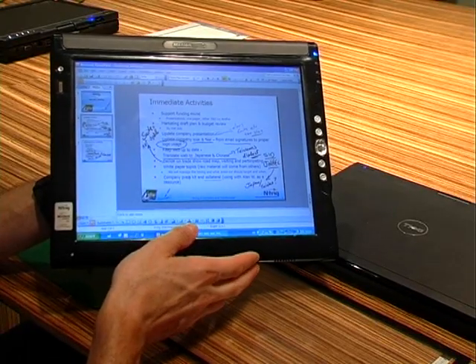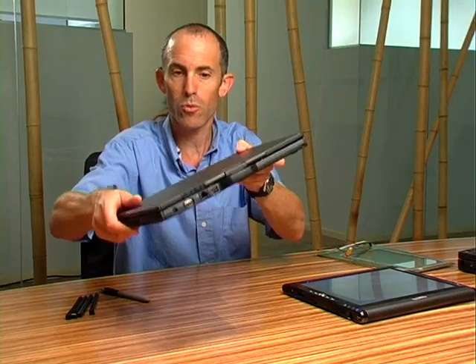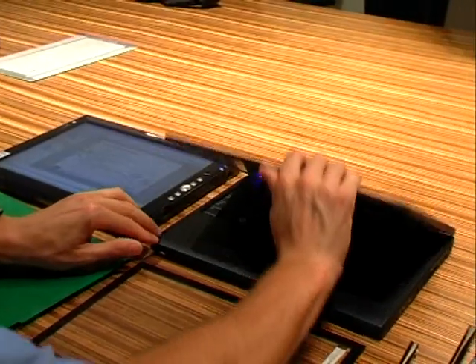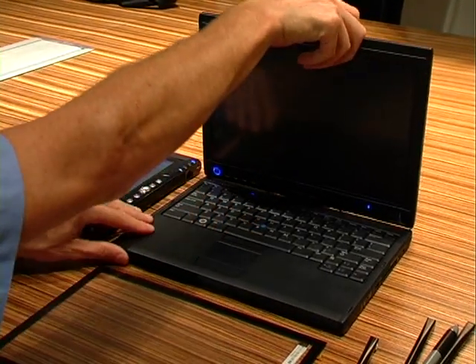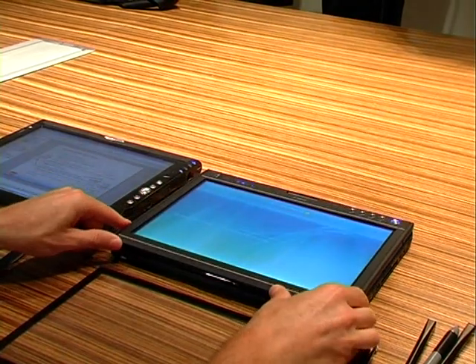We can support different computers such as a Slate computer or a convertible, or what's called the Ultimate Notebook computer, where the system looks like this, or where you can rotate the screen and use it as a Slate when you're on the move.